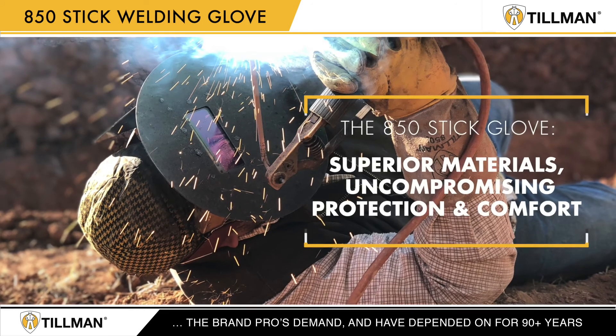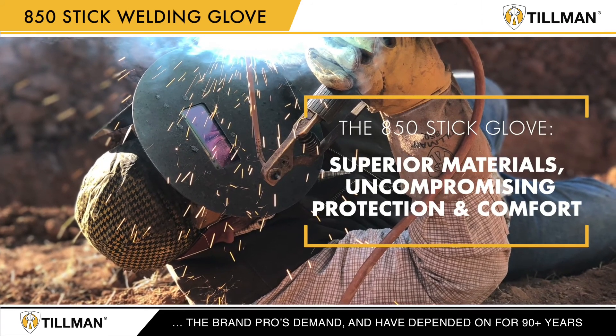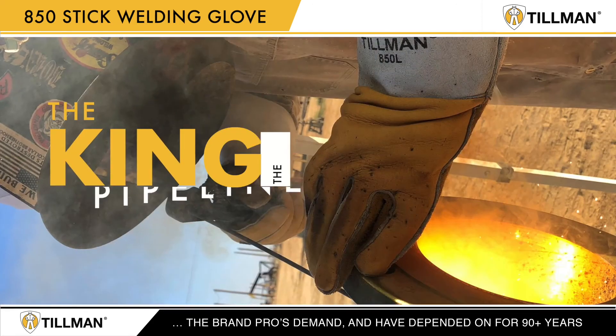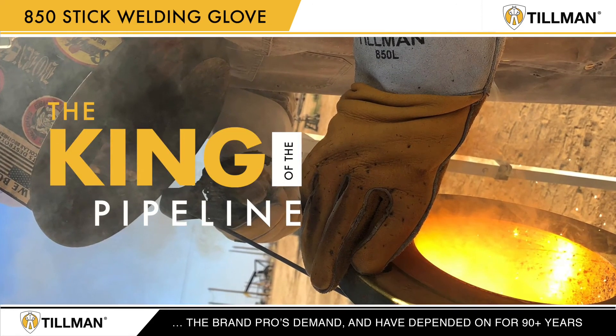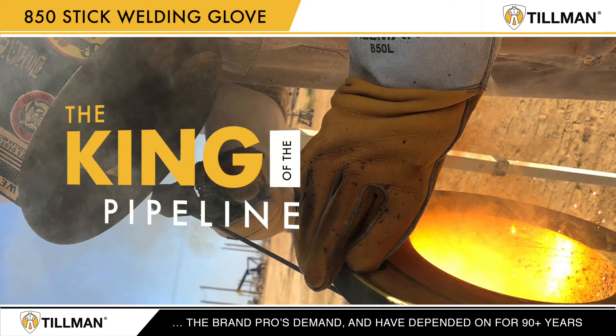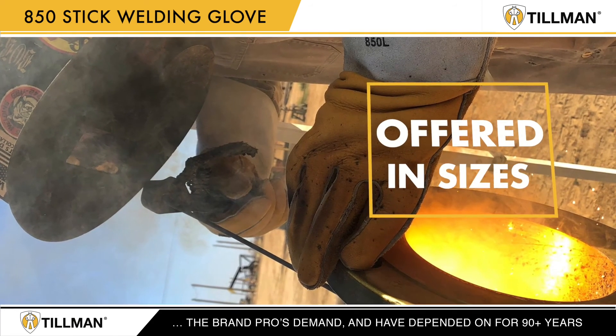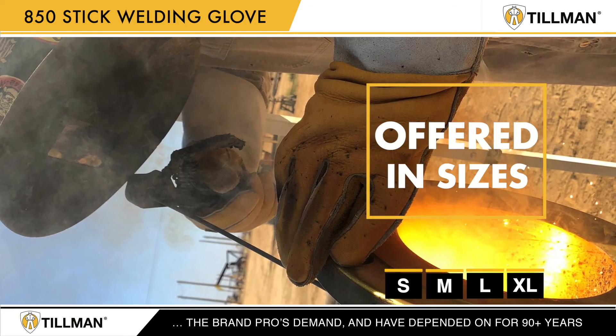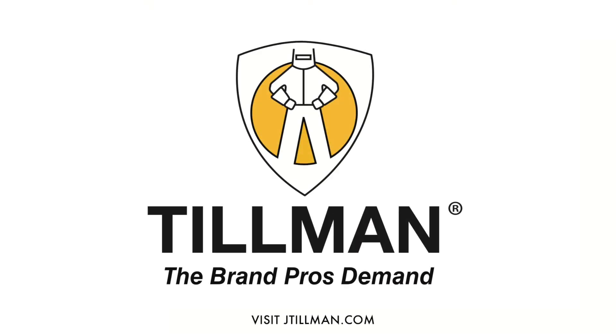The 850 stick glove: superior materials, uncompromising protection and comfort — the Tillman 850, the king of the pipeline. The 850 is offered in sizes small, medium, large, and extra-large. Tillman: the brand pros demand and have depended on for 90 plus years.